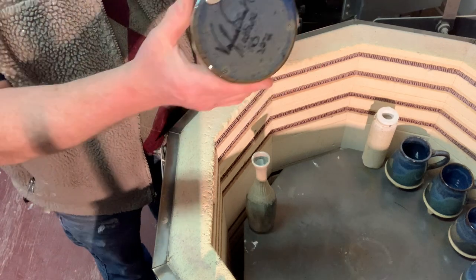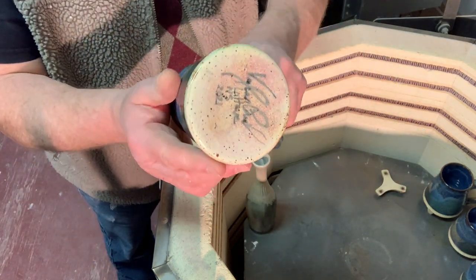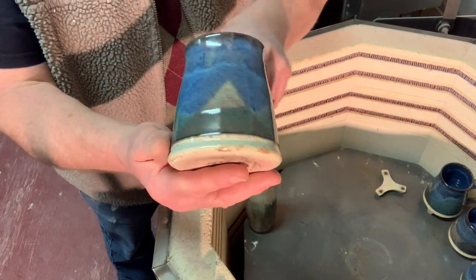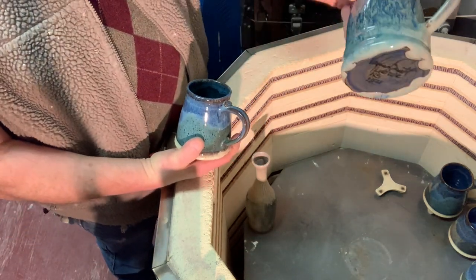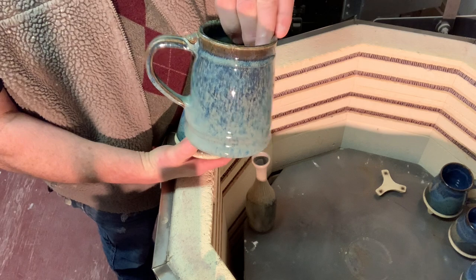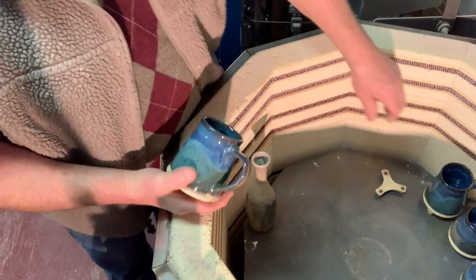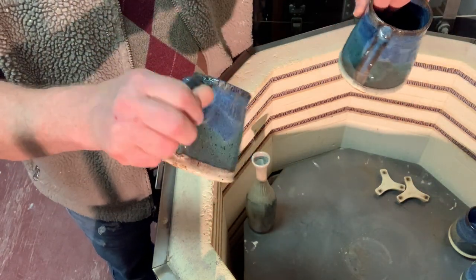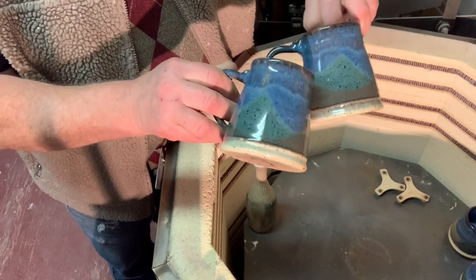There's a little bit that needs grinding off there. Most of my pieces I do a different glaze on the bottom, which is why we don't get the running. This one I had glazed right to the bottom, so I've got to stop doing that. These are all my bright blue with dark blue and oatmeal swiped over them.